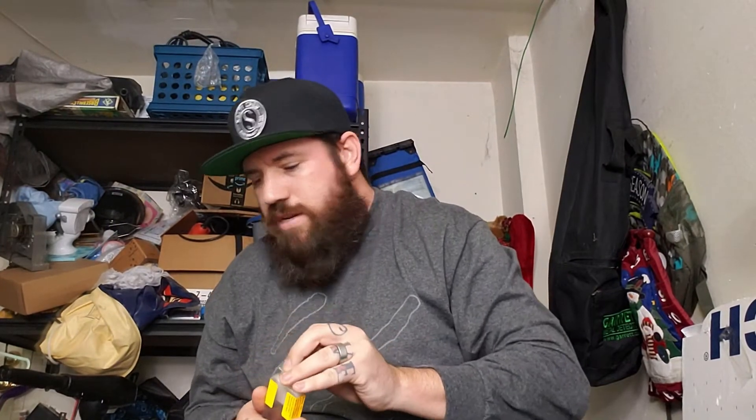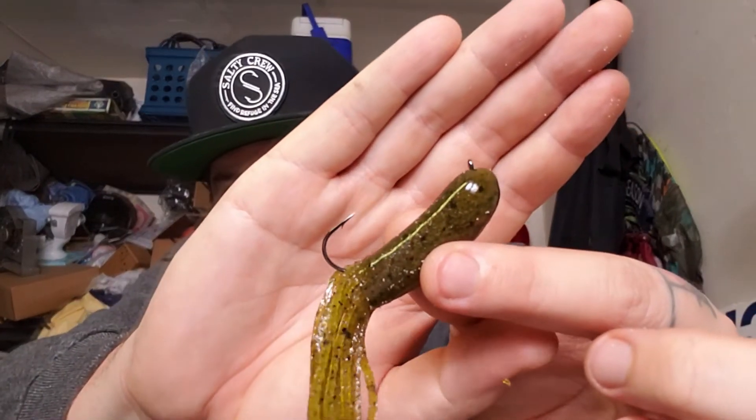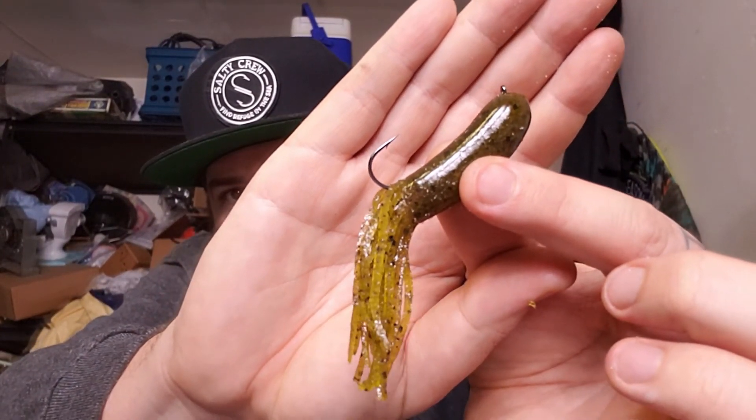I'm going to show you what they look like together right now. You can get whatever tube head style you like, but these are the styles I like. So, here's what it looks like assembled — looks pretty fishy to me, and fish think so too. I apologize, I don't have a big tank. I have a little vase, but you'll get a good idea of the fall rate. It's been raining every weekend for about three weeks and the water's been muddied up.